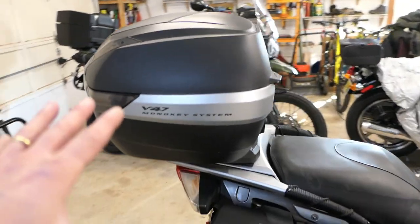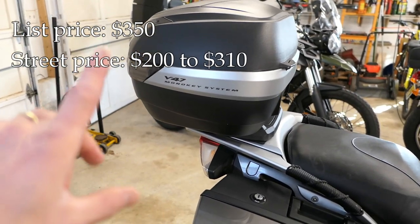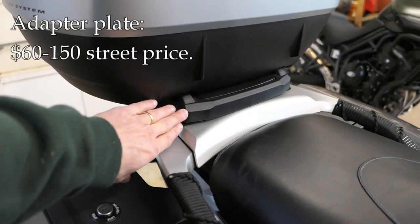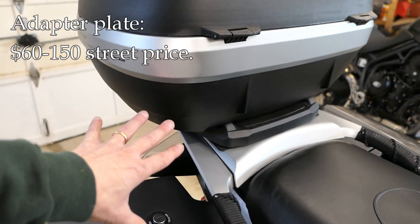Today this top box sells for about $350 or maybe a little bit less, but there's a mounting bracket underneath here that you need to buy as well. That is different depending on what bike you have.